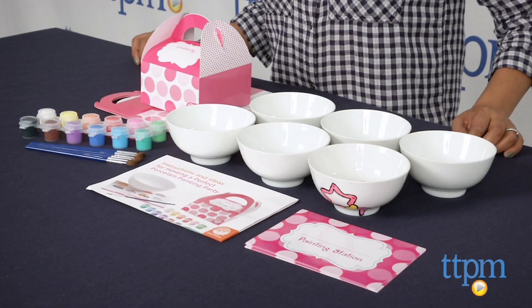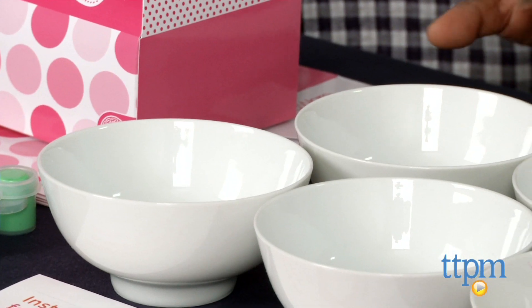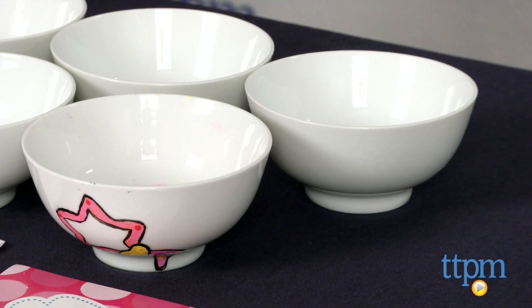Hey everyone, this is Maria with TTPM. Bring Paint Your Own Pottery home with the Paint Your Own Porcelain Party Kit from Mindware. This is a great craft kit for the tweens set to work with their hands and creative spirit by engaging them in a very popular craft.